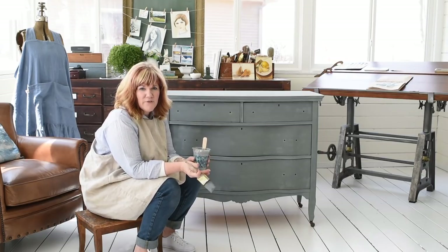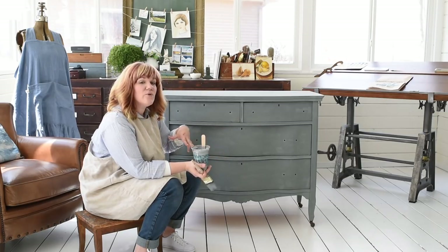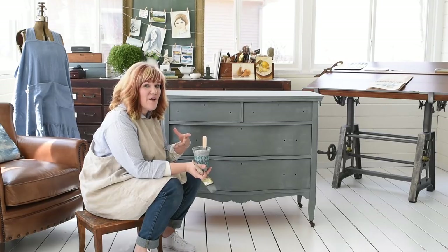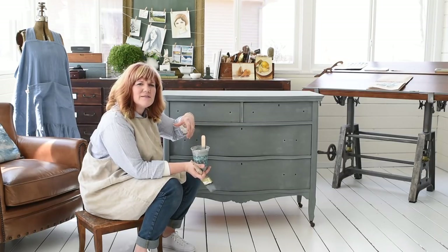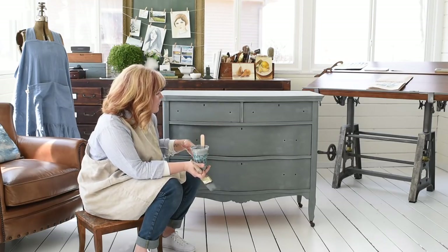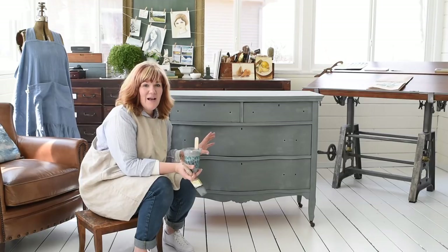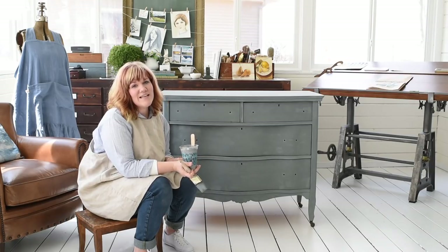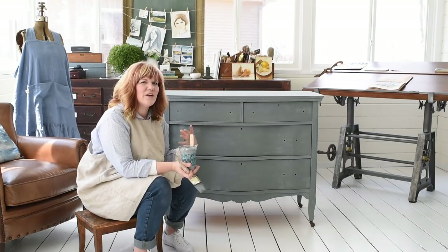Another great thing about milk paint: if you do have any drips you can go back while it's wet and fix it, just brush over it. It won't pull off the paint like some modern paints do when you try to fix a drip. With milk paint you can go back over it and fix it even as it's drying. And if there's a drip you didn't catch and you let the whole piece dry, you can very easily sand it off with some fine sandpaper — it's not going to roll or peel off like a latex paint would.